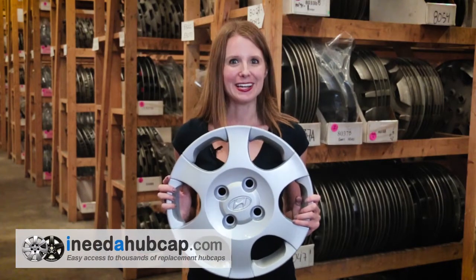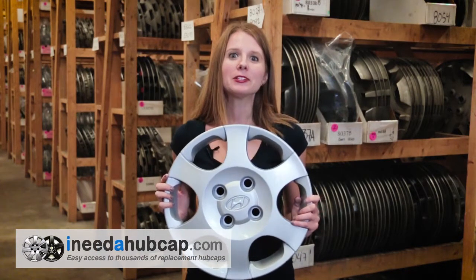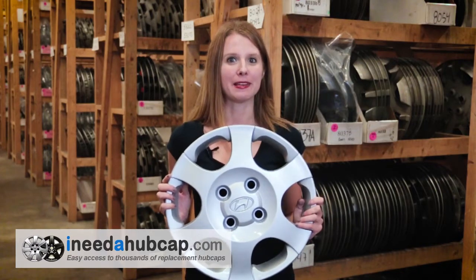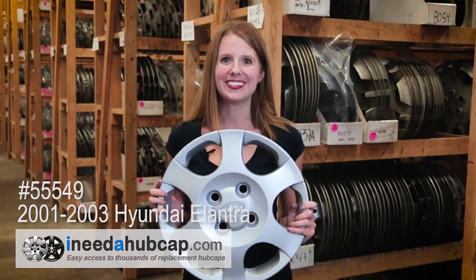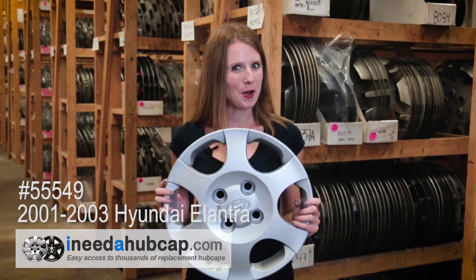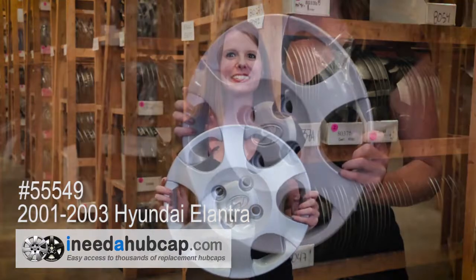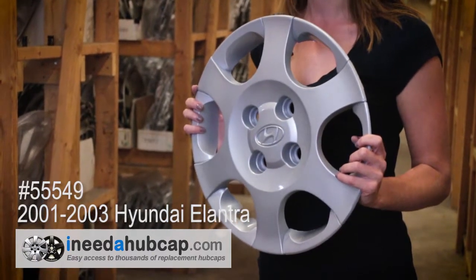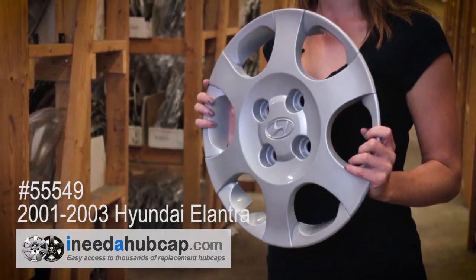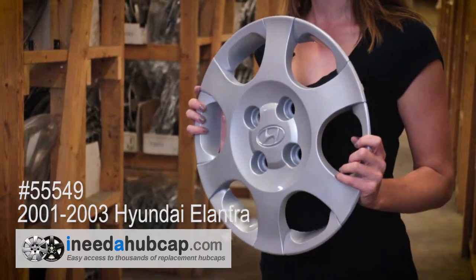Hi, I'm Alicia with iNeedahubcap.com. Today we're looking at this factory original hubcap that originally came on a 2001-2003 Hyundai Elantra. This is the OEM product, meaning it's the actual hubcap that came on a new car exactly like yours, and it has the manufacturer's logo on it, so you know this is going to be a perfect match to your car.